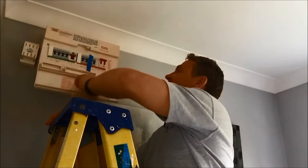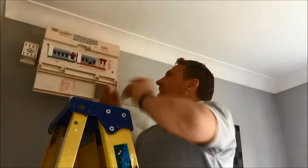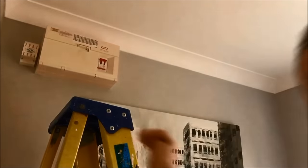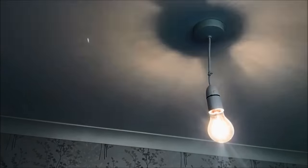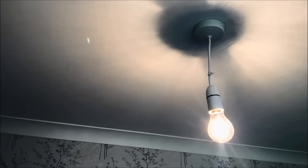Let's go and turn it back on and see if we've done a good job. Pop back to the fuse board, take that tape back off, turn that fuse back on, and let's go see if we've done the job. Look at that — fantastic, job's done! One thing to always check when you've turned it back on: just make sure the switch turns the light on and off. Just make sure you haven't got any cables in the wrong way. That's working beautifully — so there we go, that's how to change a ceiling rose.